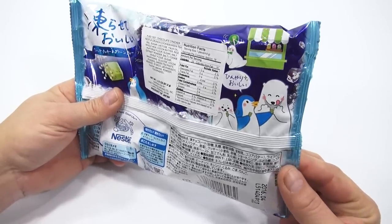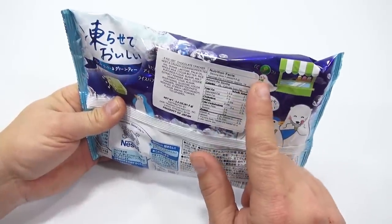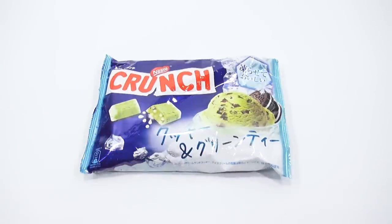Got little penguins and polar bears and seals on there, ready to eat. Looks like he's happy. Like it's green tea ice cream. If you like green tea ice cream, I've had that many times. It's not my favorite though, I'm not a huge fan of green tea ice cream. It's good.